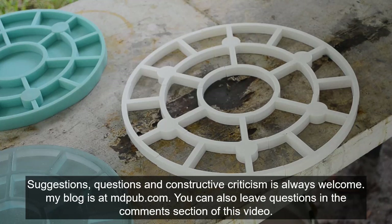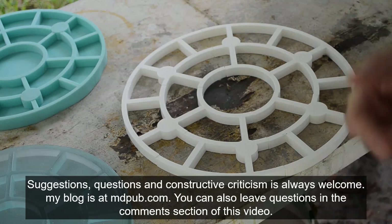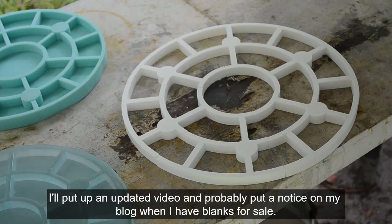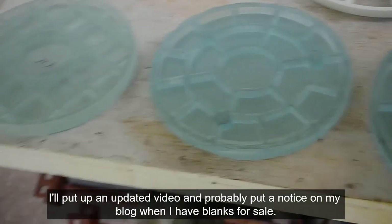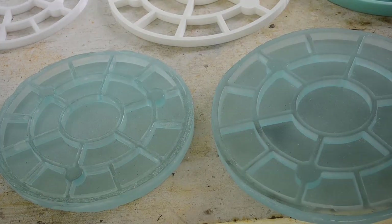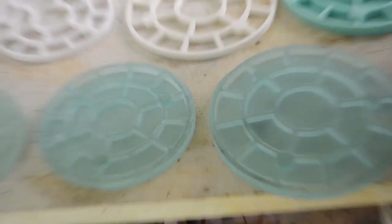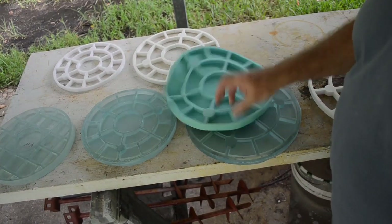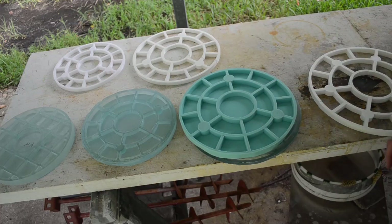If anybody has any ideas or suggestions about where I should go with this, feel free to leave comments or send me emails — you can find my email at my blog. Just don't hit me with too many requests to buy blanks right now because I just can't make them. Basically what you're seeing here is all I've got that's made right now, and these two still need to be edged and beveled — I'll get around to that eventually. Sooner or later I will be back in the blank making business, and it should go a little quicker and easier once I've got these rubber molds for all the different sizes.